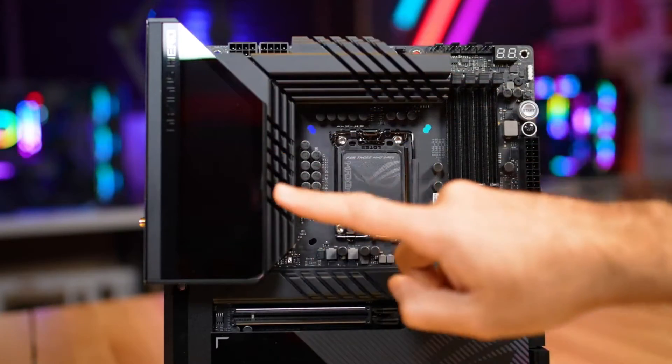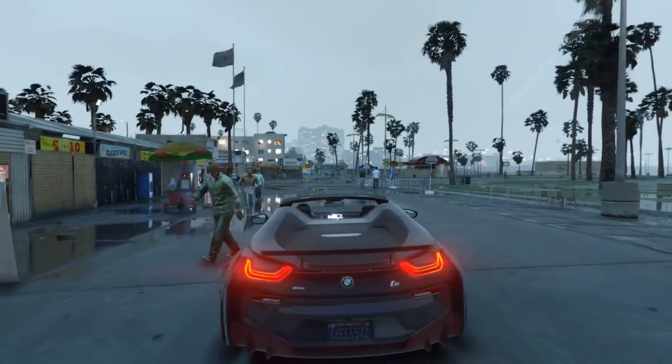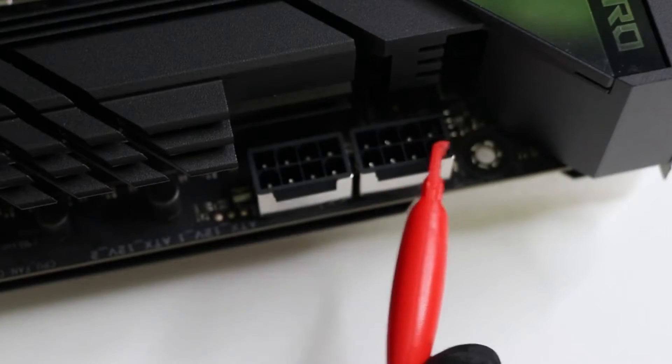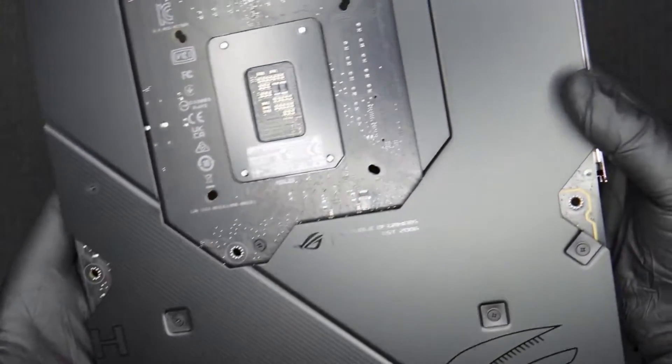The CPU headers automatically select the proper mode, while the rest of the ports require manual adjustment. Both the chassis and CPU fan headers output up to 1A/12W, with the W_PUMP+ header outputting up to 3A/36W.